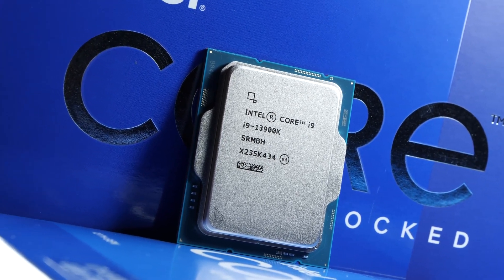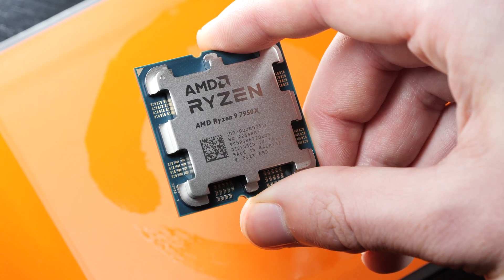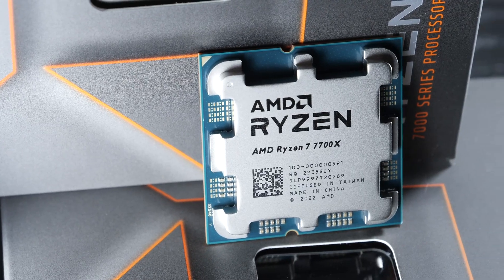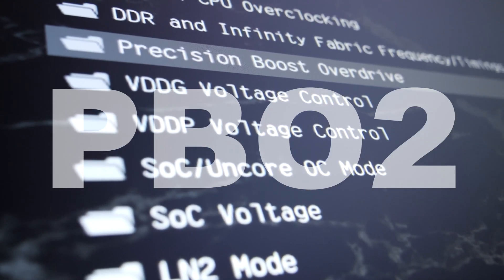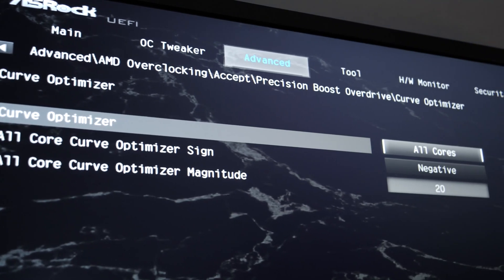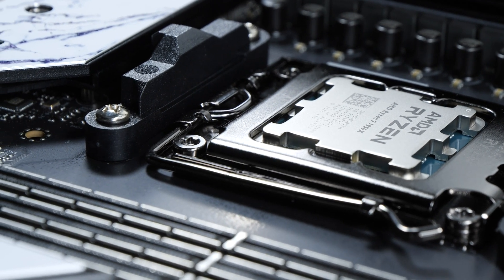I'll make a similar video with Intel CPUs very soon. Today we'll be optimizing the AMD Ryzen 9 7950X 16-core, but the method I'm about to show you can also be applied to any other CPU in the Ryzen 7000 series, with slight adjustments. The keyword today is PBO2, or Precision Boost Overdrive 2, and its Curve Optimizer. Our objective is to make the CPU use less voltage while maintaining the same clock speeds — essentially undervolting, in a more user-friendly way with an offset.